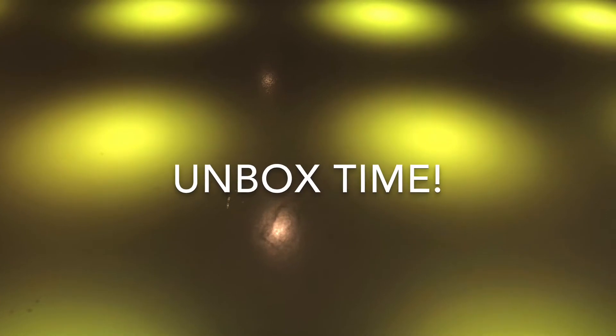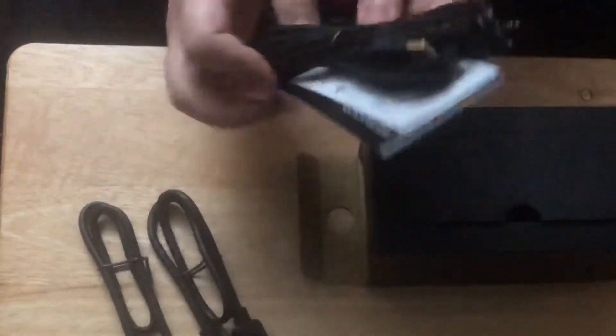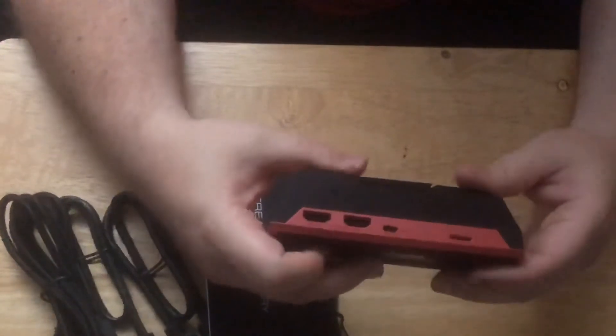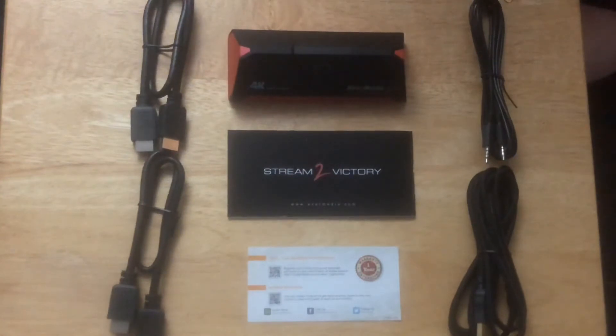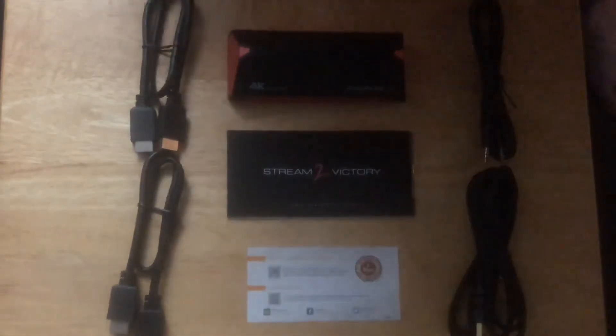Alright, let's open this thing up and see what's in there. Here you can see all the stuff that comes in the package. Now, I'm going to say right off the bat that with some of this stuff, I don't know what they were thinking, but with other stuff, I think they've made some really good decisions.